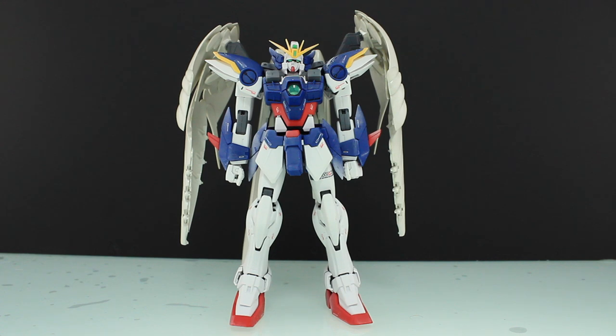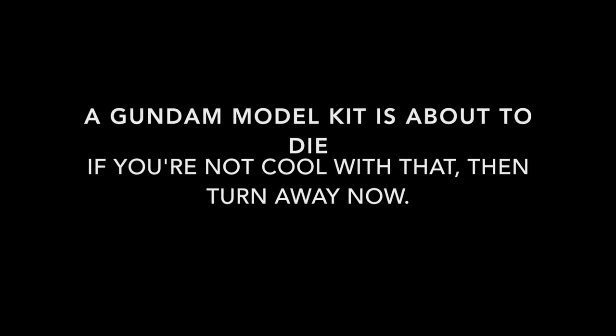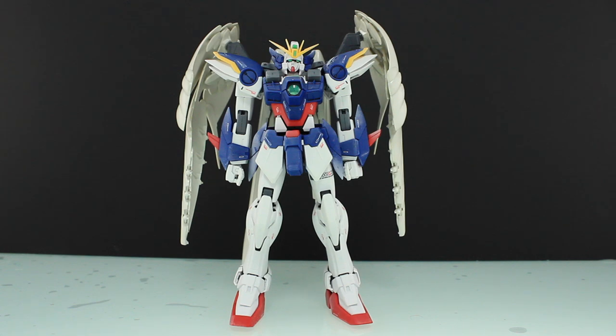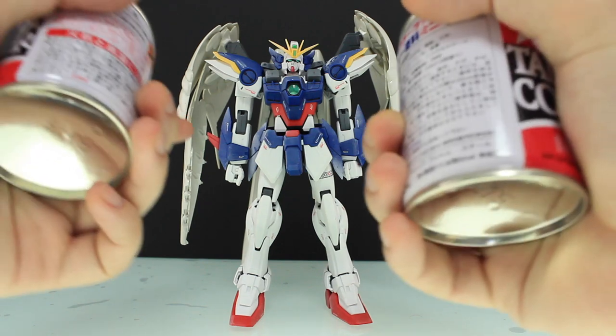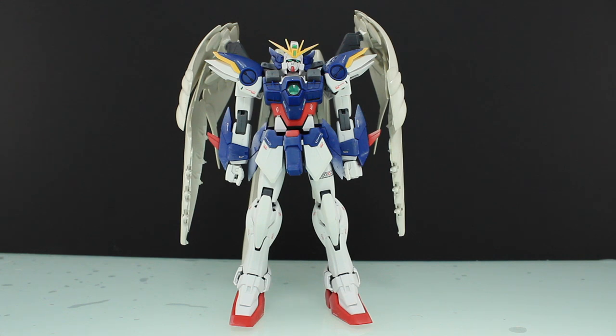Hey, what is up everyone? Today I'm going to do something a little bit interesting because usually I do the same kind of videos all the time and it gets a little bit boring. Everyone on YouTube nowadays seems to be doing a hundred layers of something or other, and what immediately sprung into my mind was it would be pretty cool if someone got a Gundam and covered it in a hundred layers of top coat to see what it looks like. So I'm going to hit this master grade Wing Zero Custom right here with a hundred layers of top coat and see how it turns out.